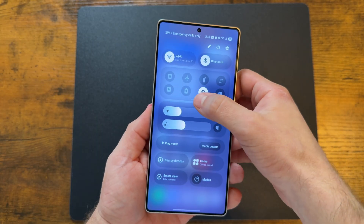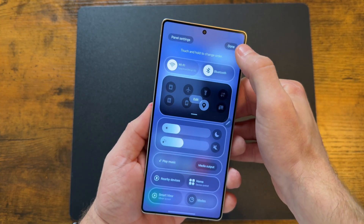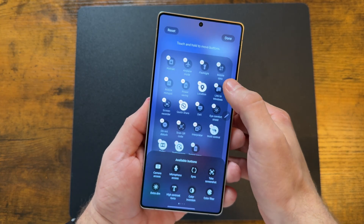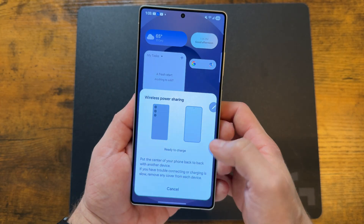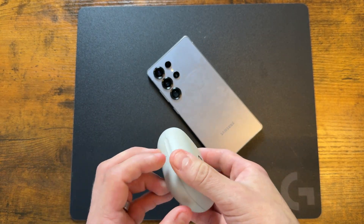To try this out, go to your quick toggles and find 'wireless power share.' If you don't see it, tap the pen icon to find it and drag it over. Tap on it, flip your phone face-down, place the other device on top, and it's charging.